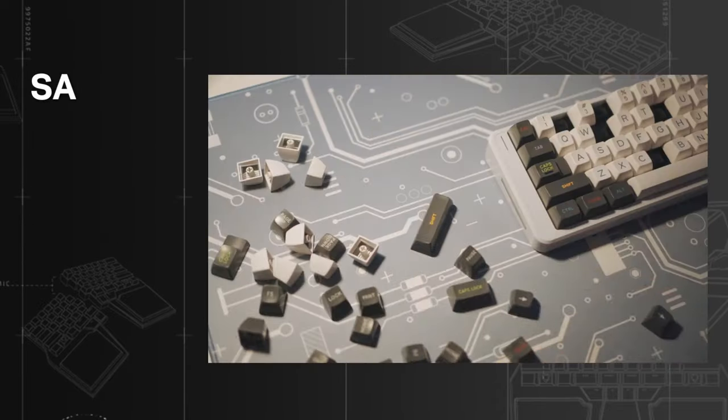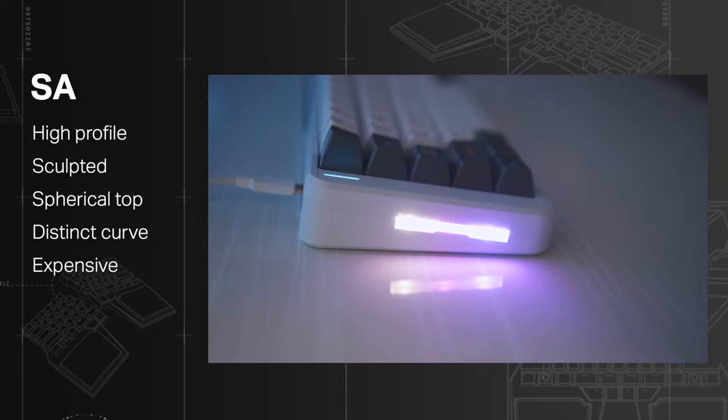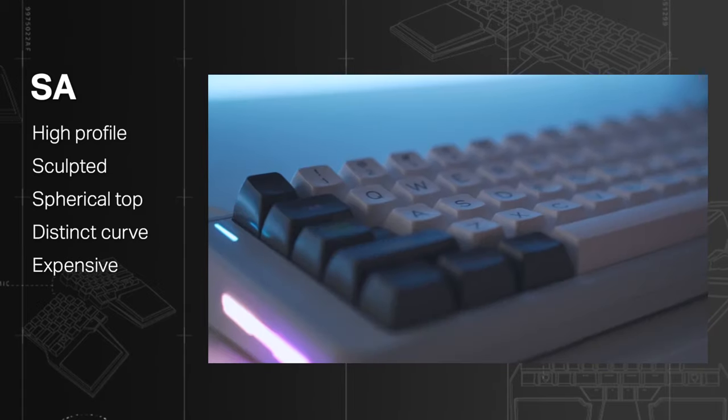SA: high profile, sculpted, spherical top, and a very distinct curve. They are huge and built with high quality plastics, and so they are expensive.